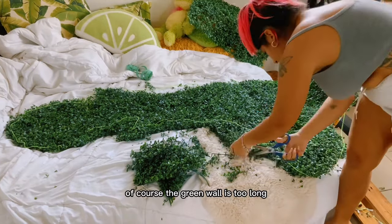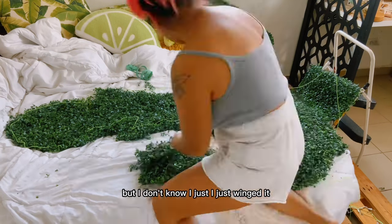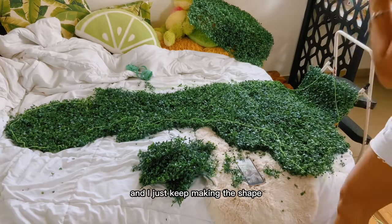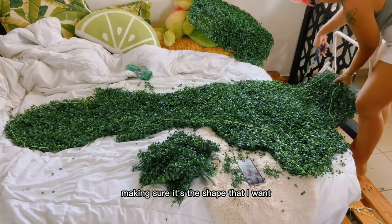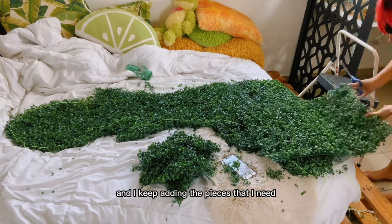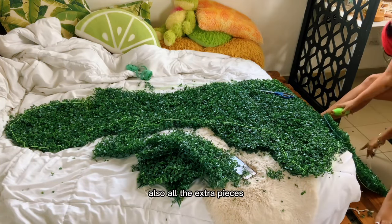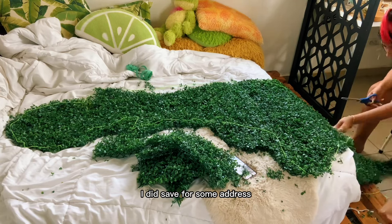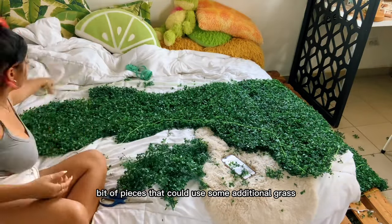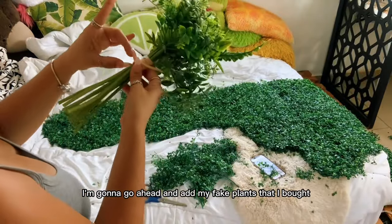The green wall is too long so I did have to use a little ladder to do the right side — I just winged it. I keep making the shape, checking my inspo to make sure it looks right, and adding the pieces needed for the right side. All the extra pieces I saved for areas that could use some additional grass.